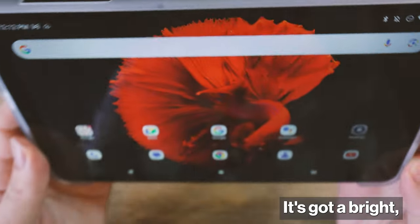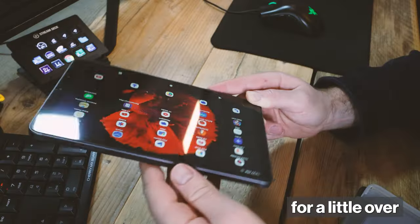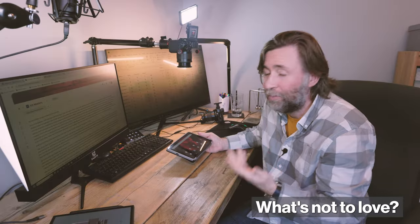It's fast and it's capable. It's got a bright, clear LCD screen. It's a really capable little tablet for a little over 100 quid. What's not to love?